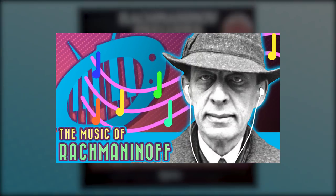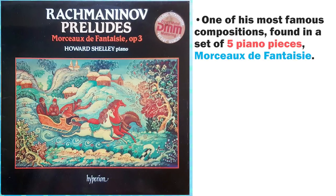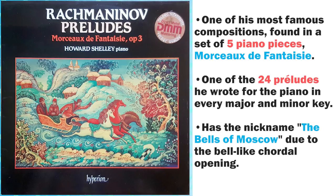As we discussed in a previous video, this prelude is one of Rachmaninoff's most famous compositions. It's found in a set of five piano pieces called Morceaux de Fantaisie, and it's one of the 24 preludes he wrote for the piano in every major and minor key. This specific prelude has the nickname 'the Bells of Moscow' because of the bell-like chordal first part, which is what we're going to be working on today. It was written when Rachmaninoff was just 19 years old, and it became so popular that audiences would chant 'C sharp, C sharp' wanting to hear it as an encore. Like Radiohead with 'Creep,' Rachmaninoff came to rue the day he ever wrote this prelude because he got really sick of playing it. With that said, let's hop to the keyboard and play it.